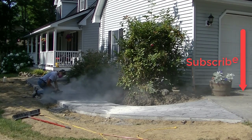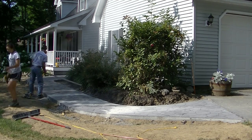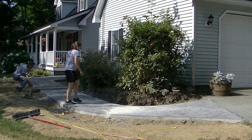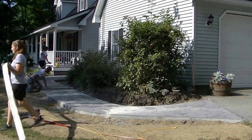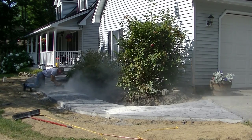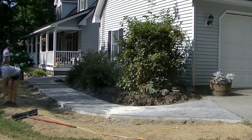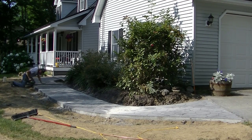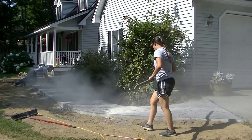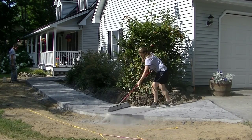This is part three of a three-part series. Part one I showed you how we formed and poured this concrete walkway, and part two I showed you how we stamped it. I'll have those two parts linked at the end of the video. I'm also in the process of making a course on stamp concrete — an in-depth course covering everything I know. I've been doing this about 30 years. If you do concrete already but don't do stamp concrete, it's a really good add-on for your business with a high profit margin once you know how to do it right.